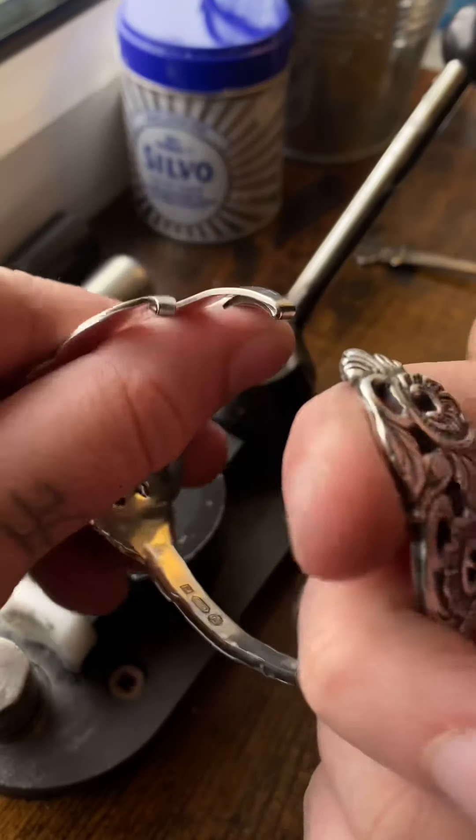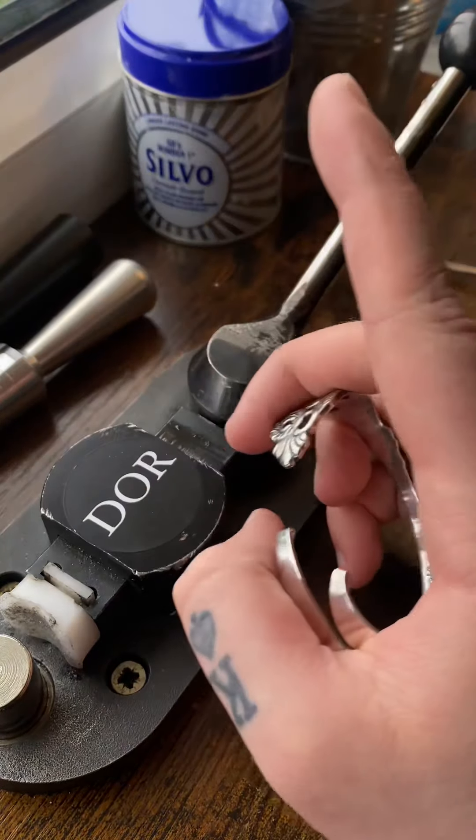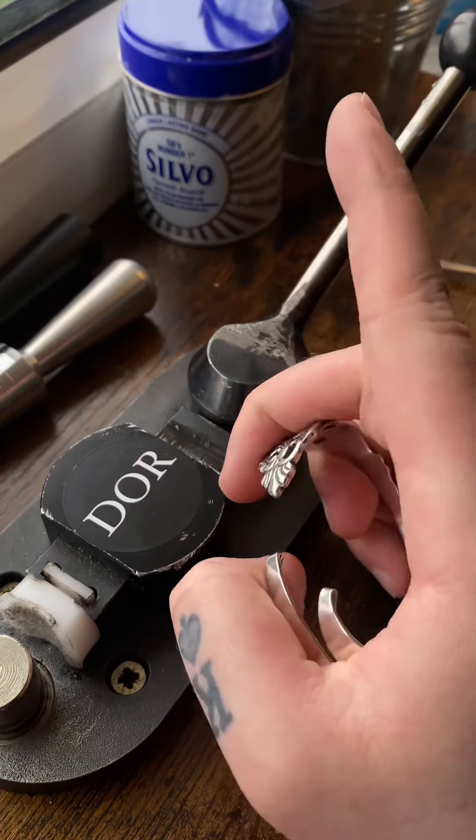If you want to find any rings like this that I make, my links are all in my bio — doesn't matter if you're watching on YouTube or TikTok. I also do special requests, so if you want to send in any of your pieces, spoons, or anything, I can make them into what you want. Just like this cuff bracelet I made — when you wear this you just open it up and then close it, as simple as that. Hope you liked the video!